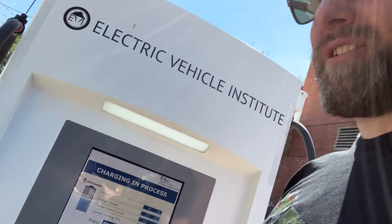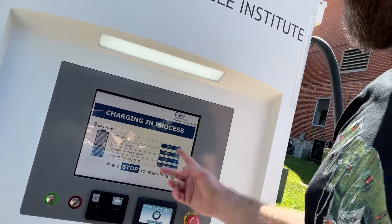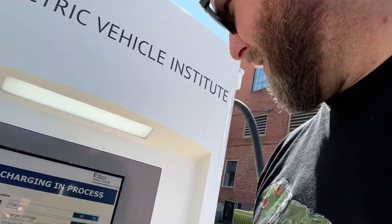This Electric Vehicle Institute EV pump — that's the name of the hardware and software — I plugged it in and it went right away. It's a little on the expensive side: 25 cents per kilowatt hour and a two dollar fifty cent startup charge.